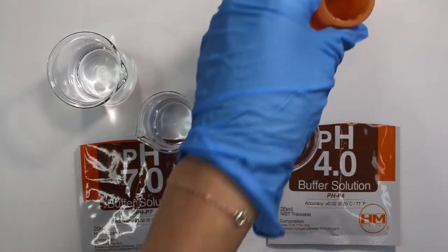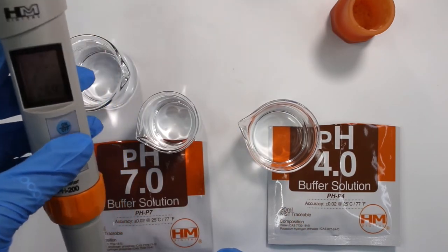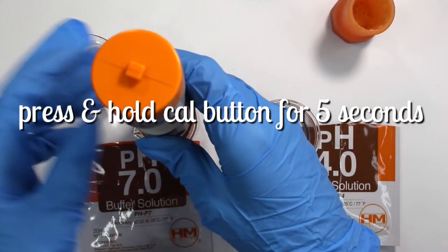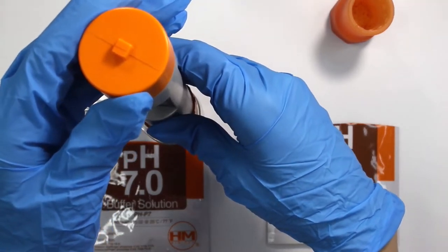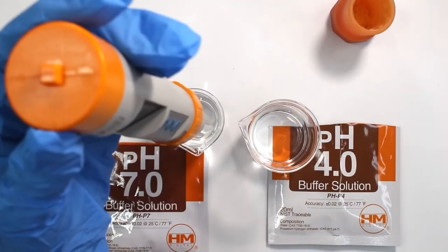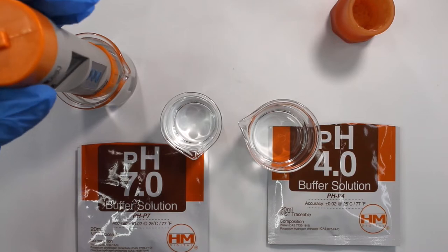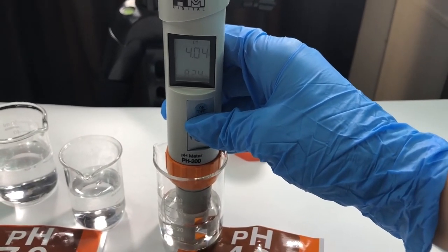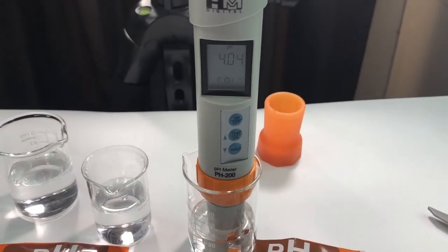First, rinse the pH meter in some distilled water, then turn the pH meter on by hitting the top button. The middle button is the cal button. When you dip your pH meter into the pH 7 buffer solution, press and hold the cal button for five seconds and then release. You'll see CAL flash for about a minute. It did take quite some time for the first calibration in the pH 7 solution, but after that it will flash END when it's done. Then dip it into the pH 4 solution and do the same thing — press and hold the cal button for five seconds, release, and it will flash CAL until the word END pops up, indicating calibration is complete.